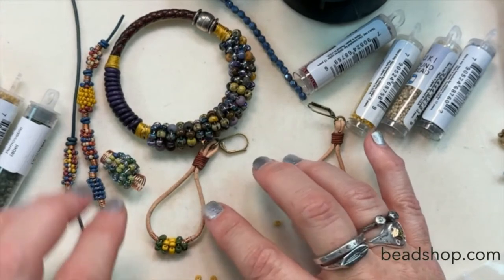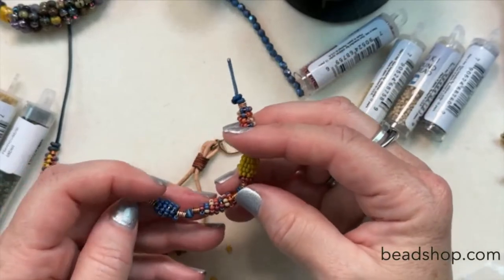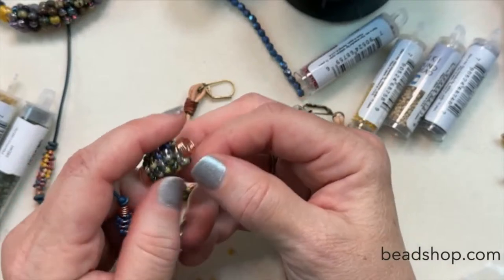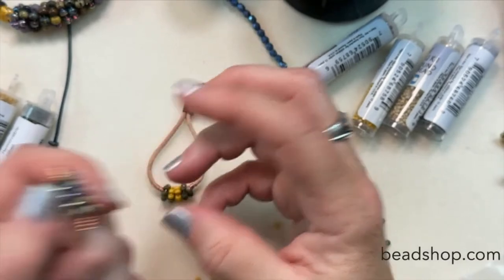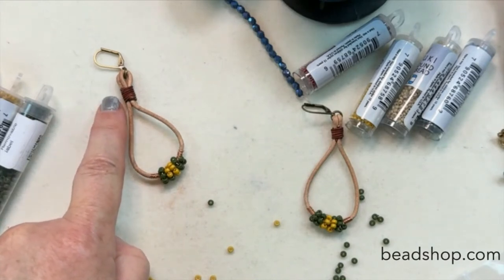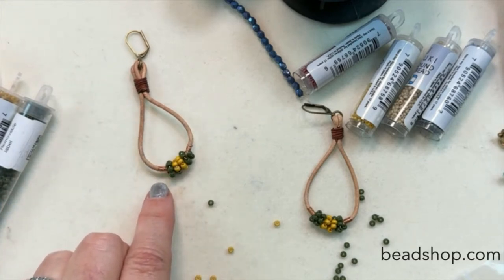So what we're going to use today for these earrings is very similar to what we did with 11-ought seed beads last week. I used 8-oughts for this one here, and this one I also used 8-oughts to make that bead. This one was with the Lakeside mix from this month. I used 2mm leather and 0.5mm to wrap it. This is the lever back ear wire, and I used 24-gauge wire to do the wrap.